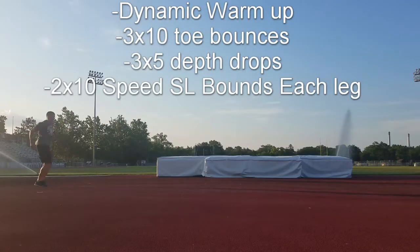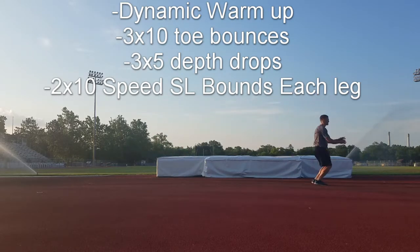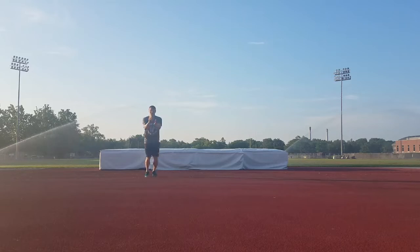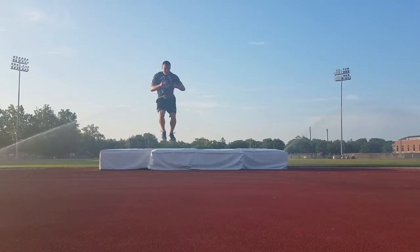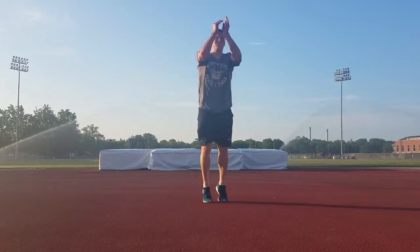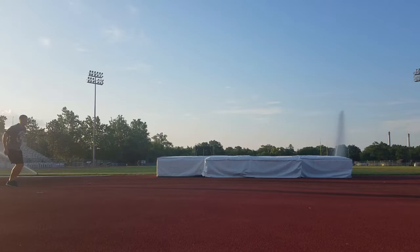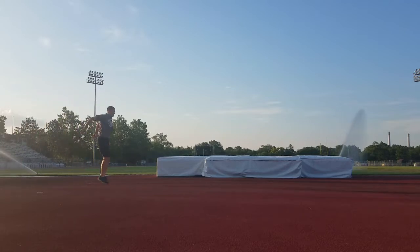So I did a dynamic warm-up, then as you see here I'm moving on to these toe bounces. Basically what these are is you're just getting a little bit of knee bend, jumping up, moving slightly forward, and landing on the ball of your foot each time, trying to remain explosive and quick on and off the ground while jumping up high. You're not bending your knees enough to get a full max height jump, but just bending them ever so slightly enough to get good height while still remaining quick on and off the ground, as you see here from the side view.